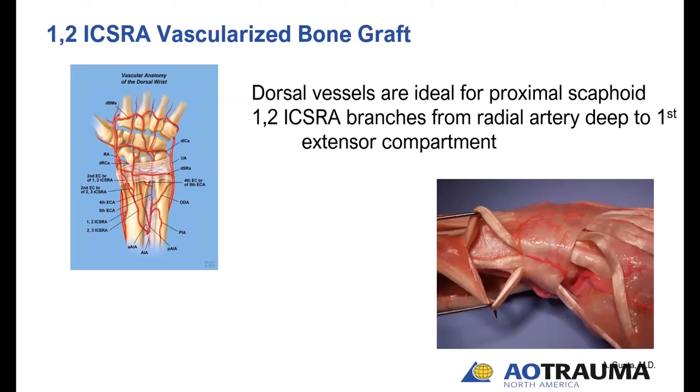Here's one of Amit's beautiful dissections showing that pedicle sitting directly on the retinaculum between the first and second compartments. You can appreciate how small and tenuous these vessels are — you really want blood in them during dissection so you can identify and protect them. The branch point is here at the radial artery, deep to the first compartment. You have to retract the first compartment away as you harvest this graft and begin to elevate the pedicle.